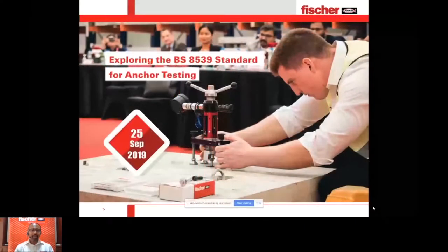Welcome everyone to today's webinar on BS 8539 standard and pullout test requirements. We will cover what you need to know, the challenges, the factors — everything regarding pullout testing and on-site testing of anchors. Anchors are very small products, but very critical and safety-relevant. So it's very important that we take care of how to design, select, and test these products.